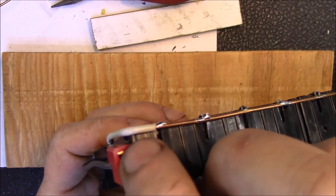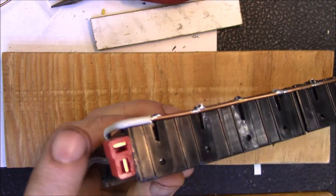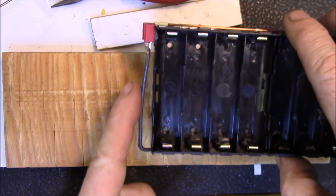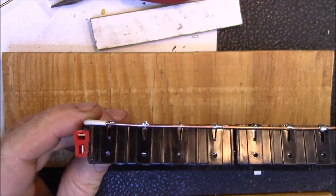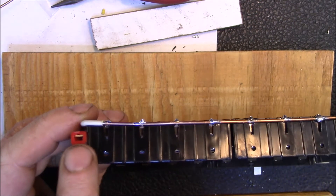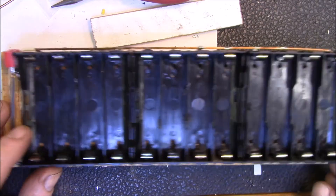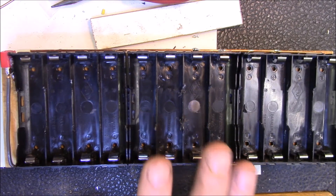I put the positive on the bottom so I can come around and underneath, and the negative comes from this side and up. That way I can plug in the Dean's connector from my IMAX B6 charger, leave it set on storage charge, and load up as many cells as I want to bring back to storage charge voltage.